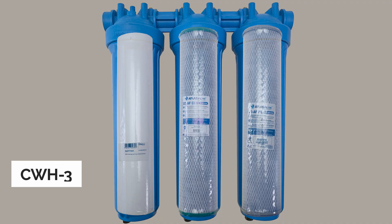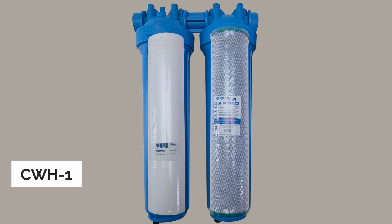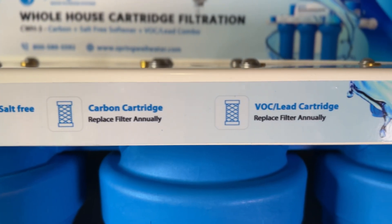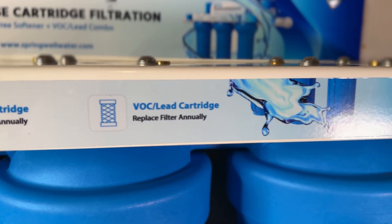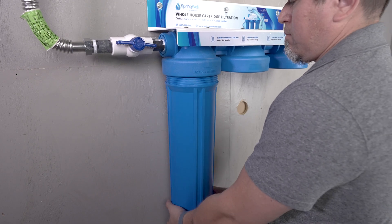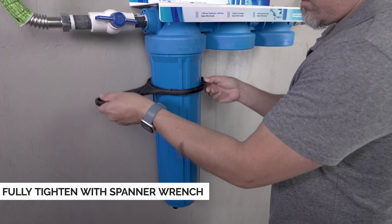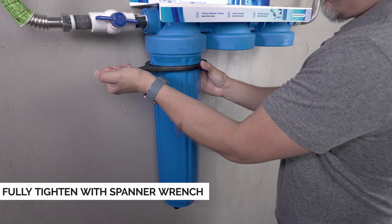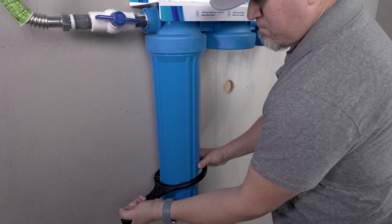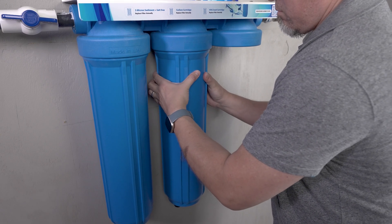To recap: depending on the type of system you purchased, the combination of cartridges will vary. The front of the mounting bracket will identify which cartridge goes in each position. When installing the filter cartridge housing, align it and thread it by hand. Once snug, slide the spanner wrench over the housing and use it to fully tighten the cartridge housing. Repeat these steps with any additional cartridges.